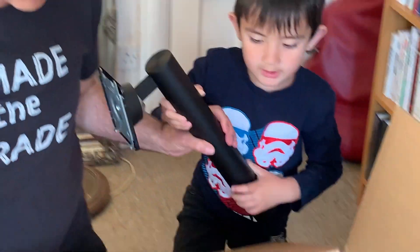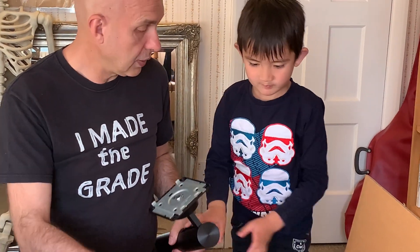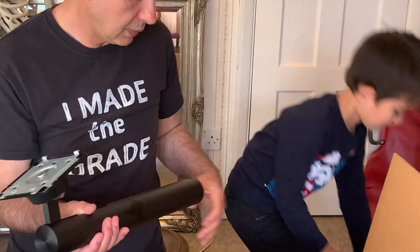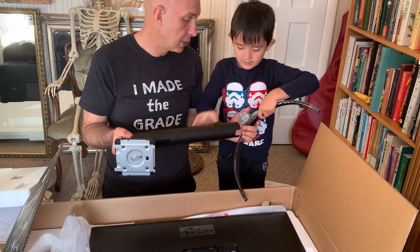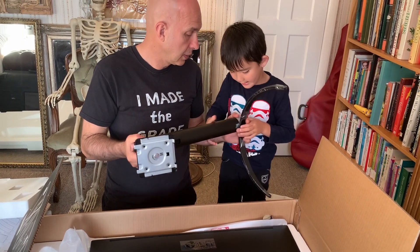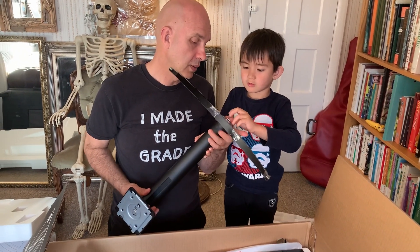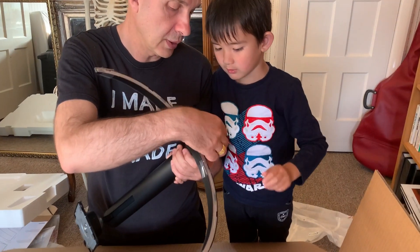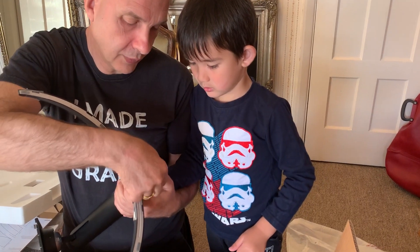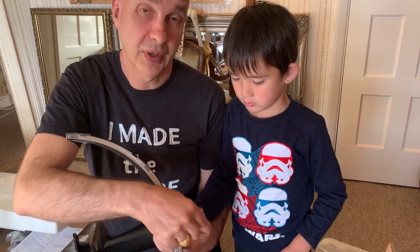Let's put it together then, shall we? So it's a standard base mount. We'll pop the stand in there and screw it in. It's a one-finger screw — just fold that up and then you can turn it by hand. That folds up and then just turn it. So it's very easy to put together — done in a few minutes.